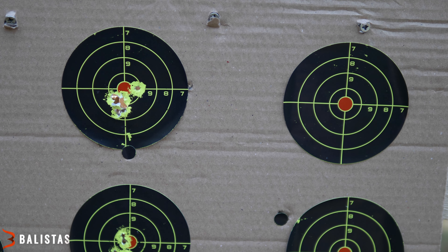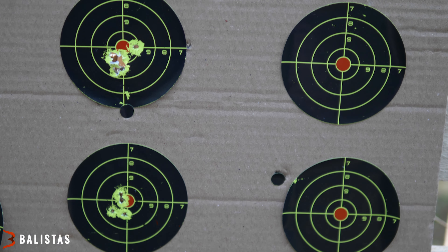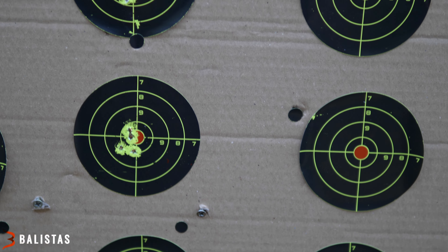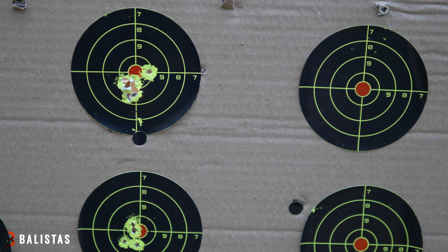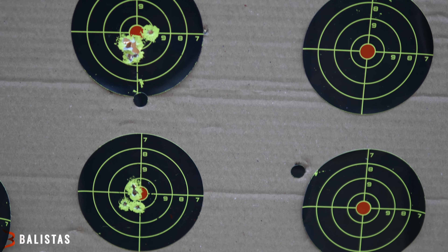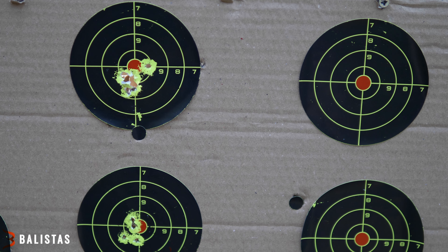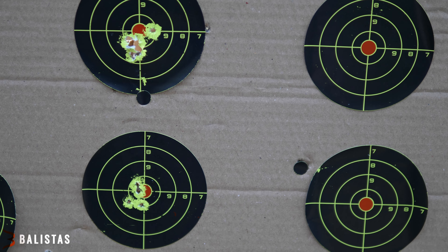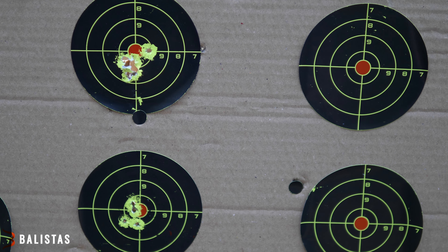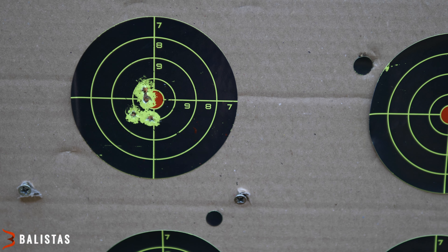Vrchní terč je ze vzdálenosti 25 m, spodní ze 50 m. Výsledek mě docela udivuje, jelikož na 50 m mi soustřel přijde o trošičku lepší. Je to 5 ran na každou vzdálenost. Vzduchovka měla 40 J, rychlost 280 až 290 m/s. Možná by bylo lepší používat JSB Heavy – těžší hmotnost. Ale tohle je velmi slušný výsledek na 50 m.